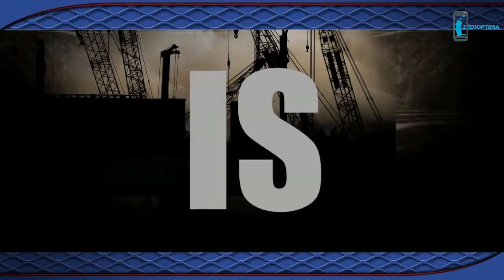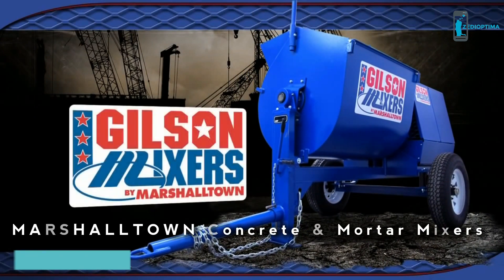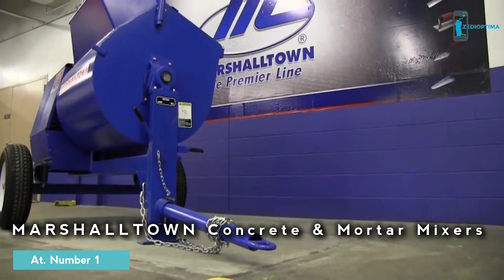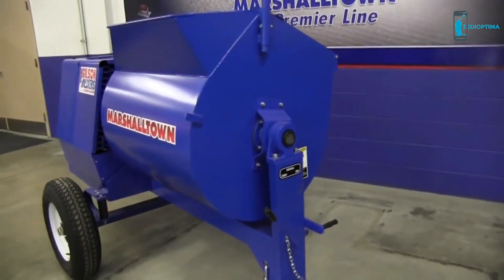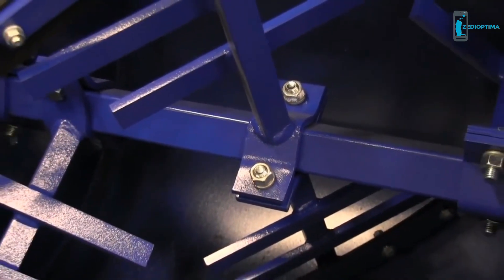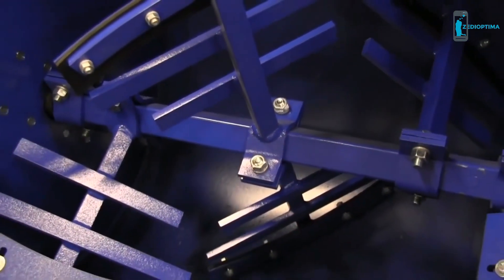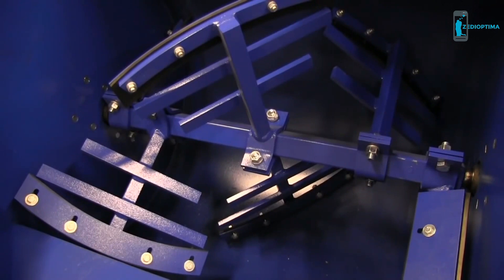At Marshalltown Company, we know time is money. That's why a Gilson by Marshalltown Mortar Mixer is a great investment, producing batch-a-minute results. A heavy-duty mortar mixer isn't worth much if it can't perform. Our precision-engineered paddle design, coupled with the optimum shaft RPM, guarantees batch-a-minute performance. Our 4-2 paddle design smoothly and evenly moves material from one end of the drum to the other.